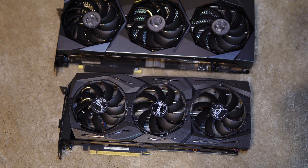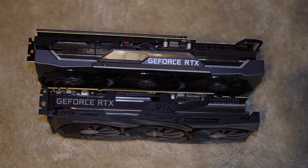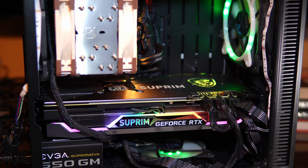Speaking of size, the card is a lot bigger than my 2080 Ti as you can see, and it barely fits in my Fractal Design Nano S case. Fortunately I have managed to get it in, and I like that it also has an array of RGB LEDs, pretty similar to ASUS design.